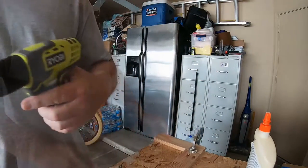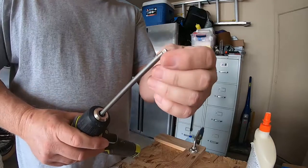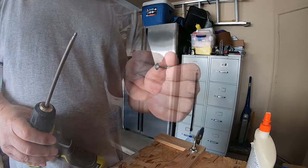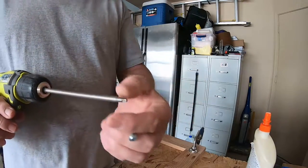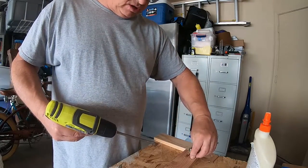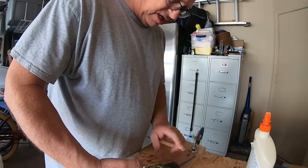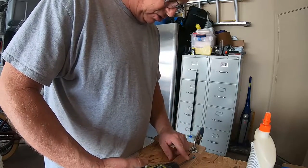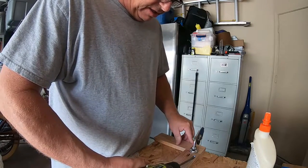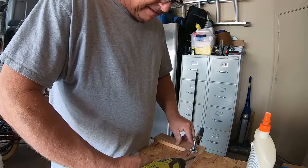Along with the Kreg kit, you get a special bit. The screws I'm using are coarse screws because it's softwood — the screw has a square end, and they give you that tip in the set as well. Then you just drive them in. I'm using this small drill because it doesn't have a lot of torque so it won't drive that screw all the way through. You just want to drive it in until you feel it hit that shoulder, and that's it.